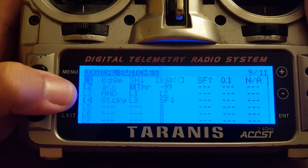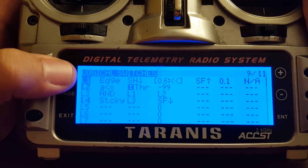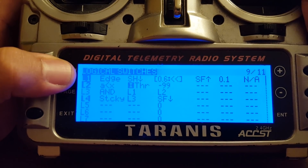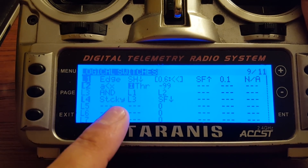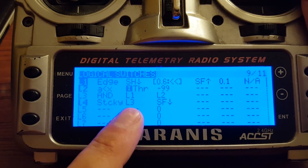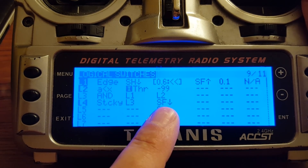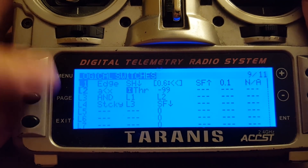Switch L3 becomes true very briefly and then goes false again — that's how these edge switches work. You can have them be true for a certain amount of time, but you can't have them just stay true forever. That's what a sticky switch is for. L4 is a sticky version of switch L3: when L3 fires, switch L4 is triggered and stays true until switch SF enters the disarm condition, at which point switch L4 goes off.